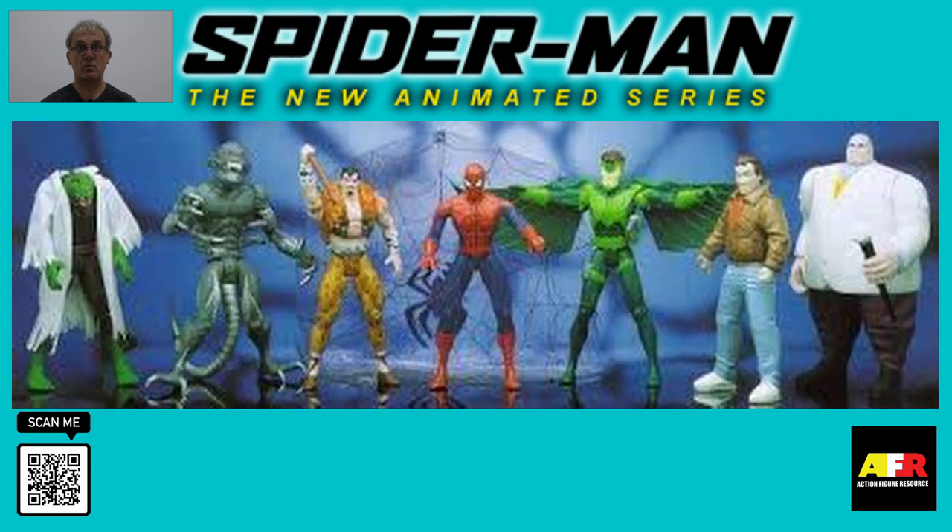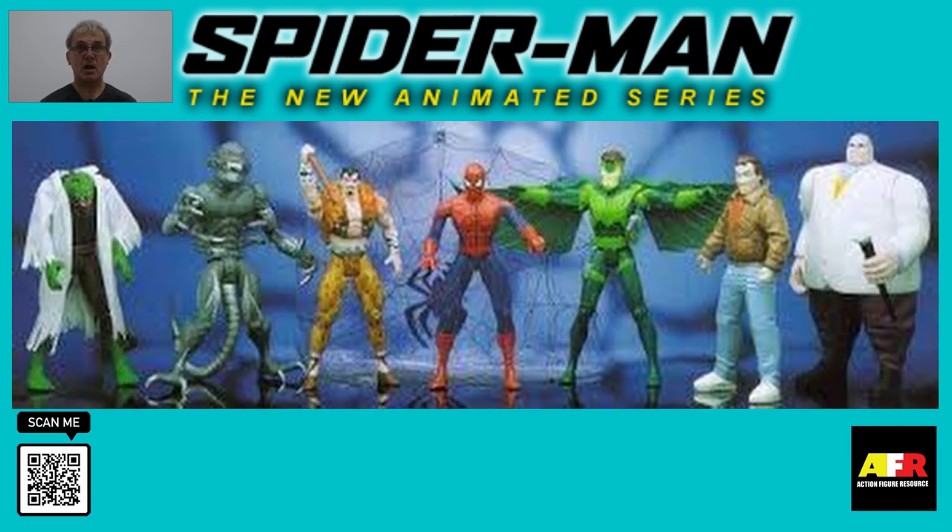Most of these figures are quite readily available on secondary sites such as eBay, and as a result they don't hold a high value. However, they are very collectible and easy to find mint on the card, which would make them an excellent addition to anyone's Spider-Man collection.